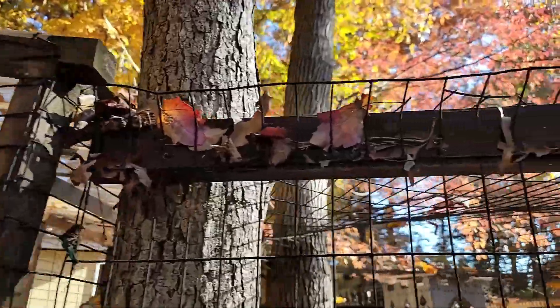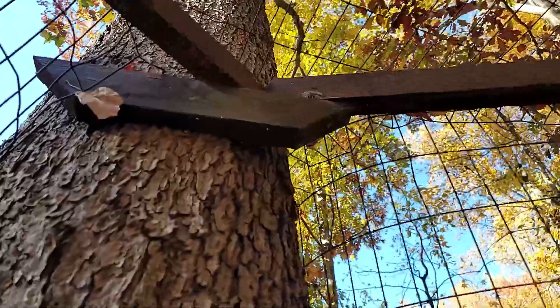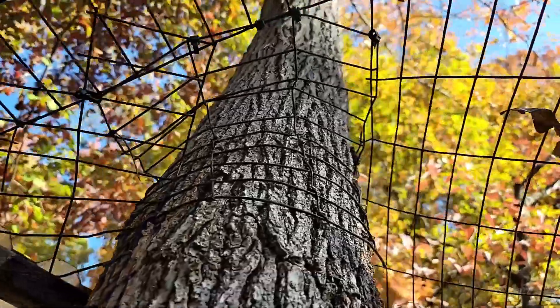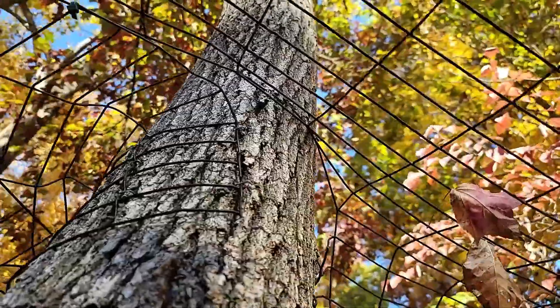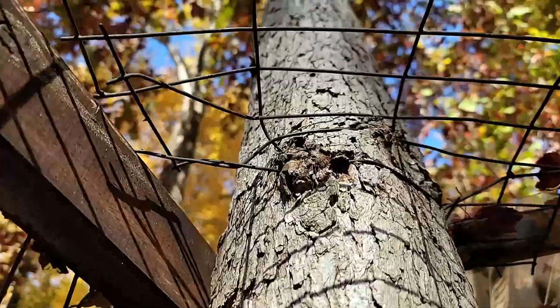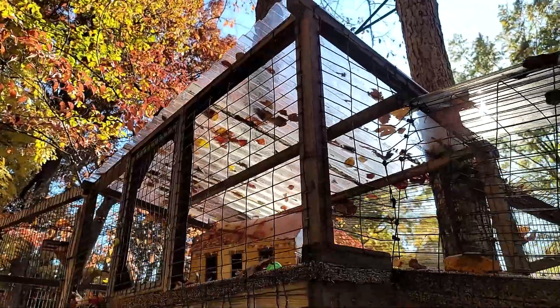The main fencing used is 14 gauge and six foot wide. All fencing panels are powder coated — powder coating protects the fence from rust and can last up to 20 years. Each panel was connected using heavy-duty zip ties and stapled to the trees and frame using a pneumatic staple gun. This small covered entry platform was also incorporated in our catio design.